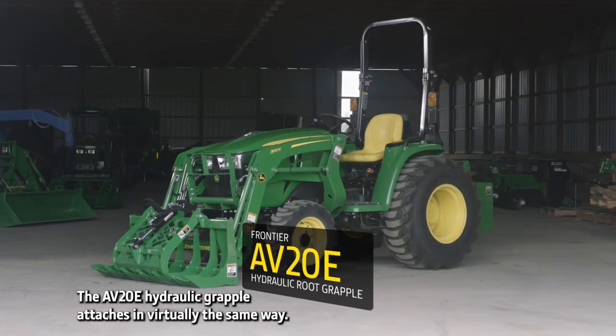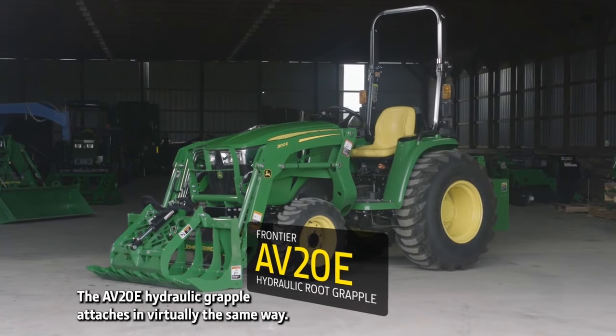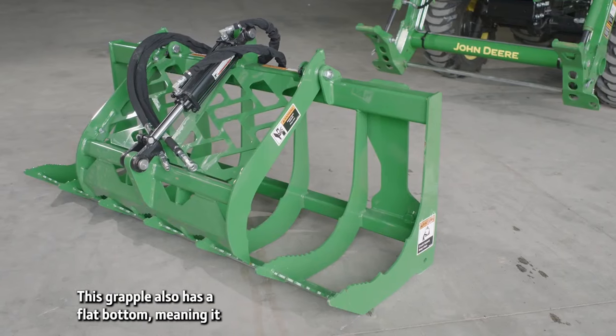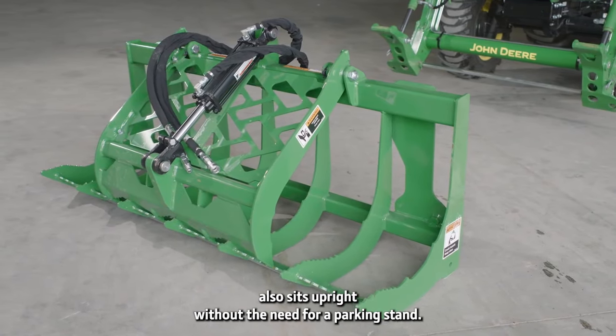He moves the material to the receiving area and positions the load over the drop zone. He raises the upper jaw by curling the bucket cylinders and drops the debris into place.